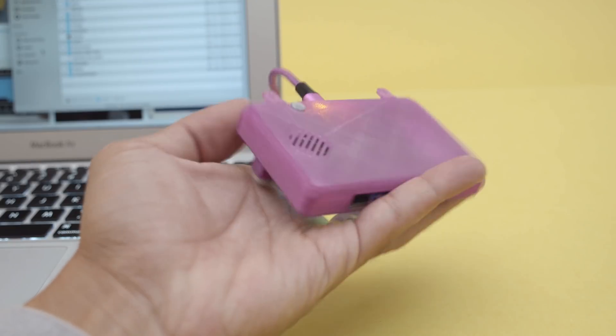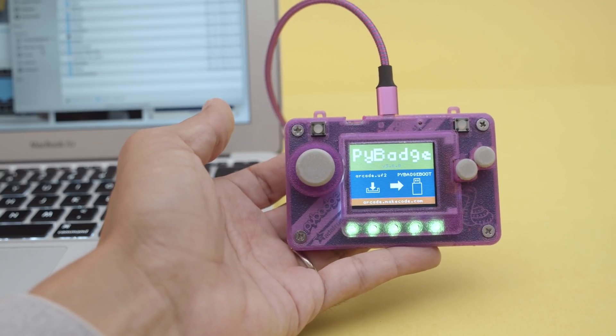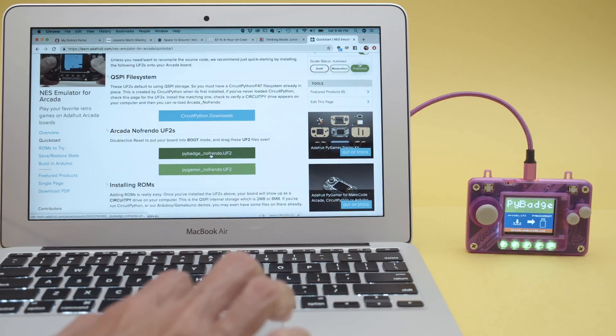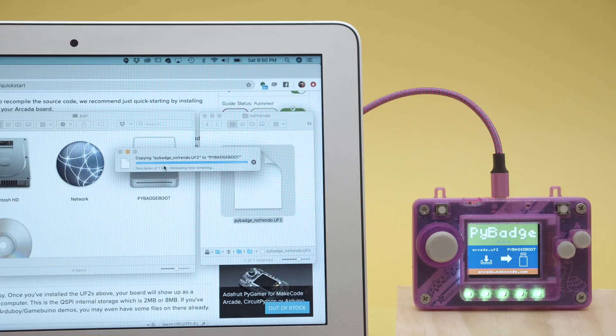The Pi Badge works with CircuitPython, MakeCode Arcade, and Arduino. Adafruit's no-friendo software emulates NES games so you can play the classics or homebrew. Start by downloading the ready-to-go UF2 file. To install, just drag and drop it onto the Pi Badge USB drive.